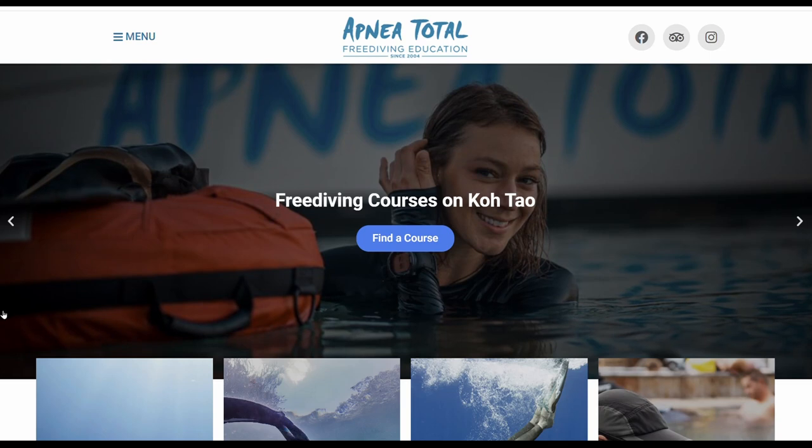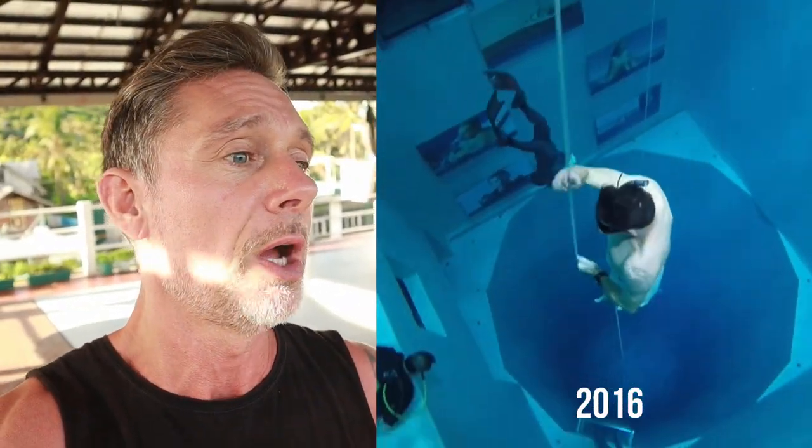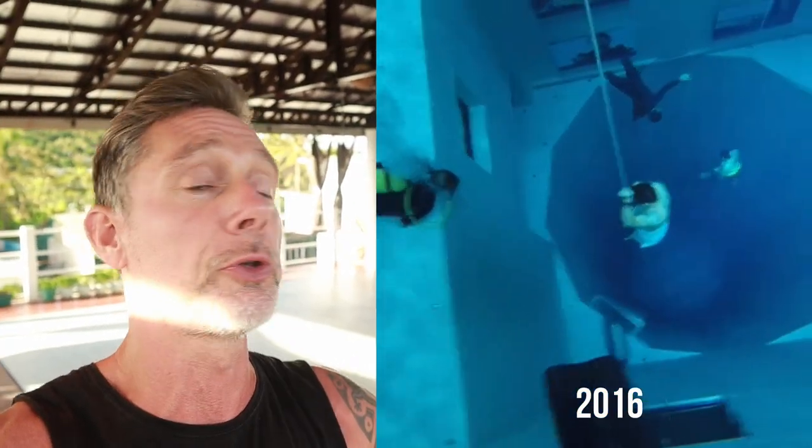I did my very first course with Apnea Total headquarters in Koh Tao, Thailand, and I couldn't equalize head-first. So they made me do the feet-first technique — you hold on to the line with your feet and then try to equalize. That is easier because your world is not turned upside down, and second, air naturally goes up, so when air goes up it's more available to equalize.